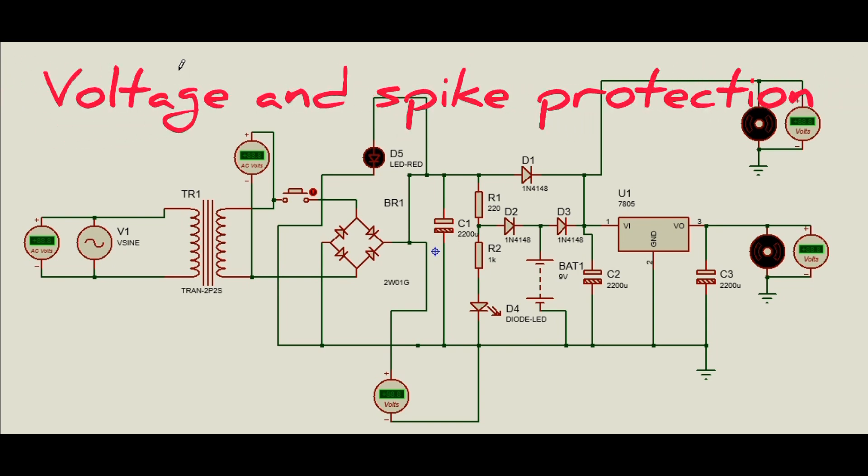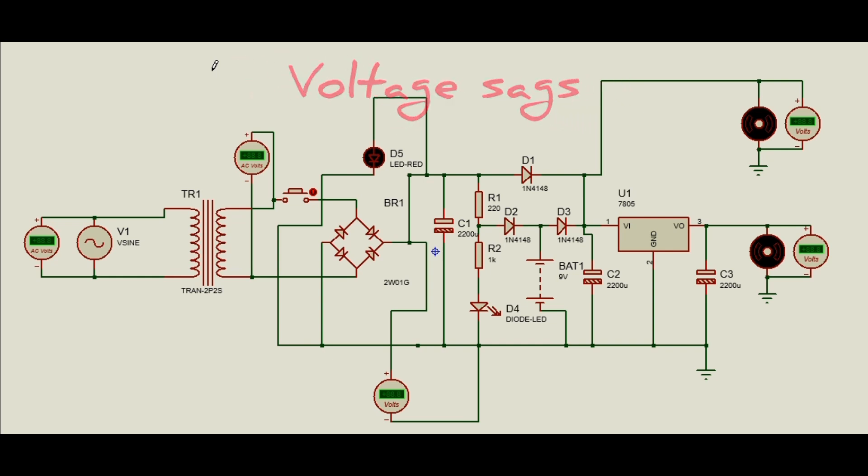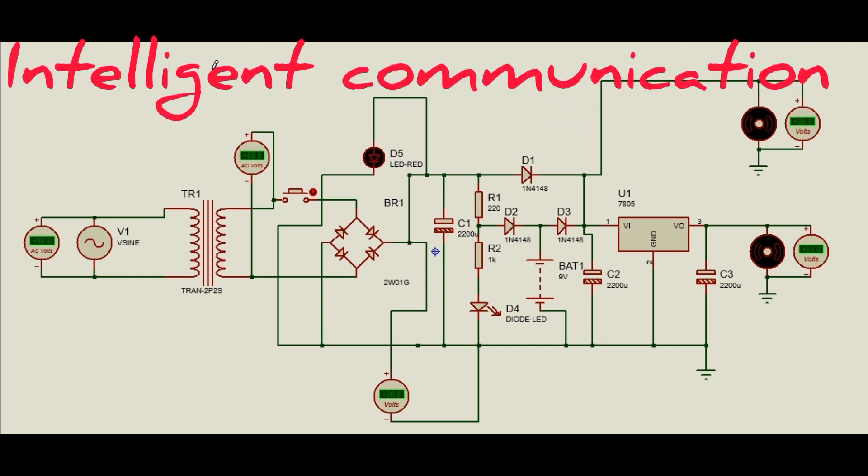A UPS protects electronic equipment at times when voltage on the line is greater than normal. Also in voltage sags, some UPS units can normalize under-voltage and over-voltages, which ensures optimal operation and preserves battery life for serious power failures. Advanced UPS systems can also communicate with any number of connected devices, enabling automated shutdown procedures designed to increase data integrity before total battery failure.